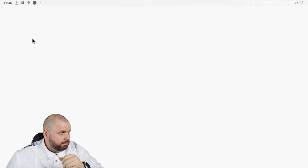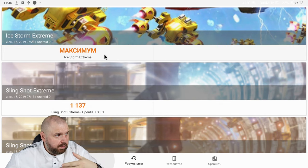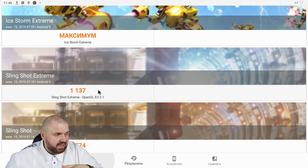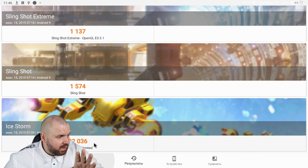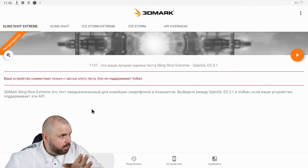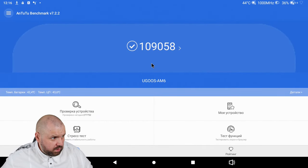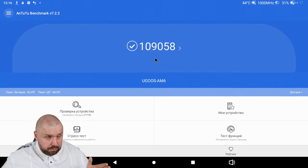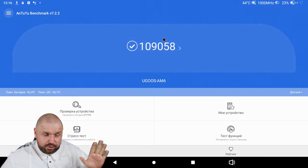Now 3DMark: an interesting situation. It's faster than the B-Link GT King — in Ice Storm Extreme it has the maximum score, in Slingshot Extreme 1137, in Slingshot 1574, and in Ice Storm 22036 — all higher than the B-Link GT King. We'll show a detailed battle video of boxes with the S922 processor, so subscribe. And of course Antutu: many people ask for Antutu results. It scored 109,058 points — almost 2,000 points higher than its competitor the B-Link GT King. These are the results, and playing on it is not just possible, it is a must.